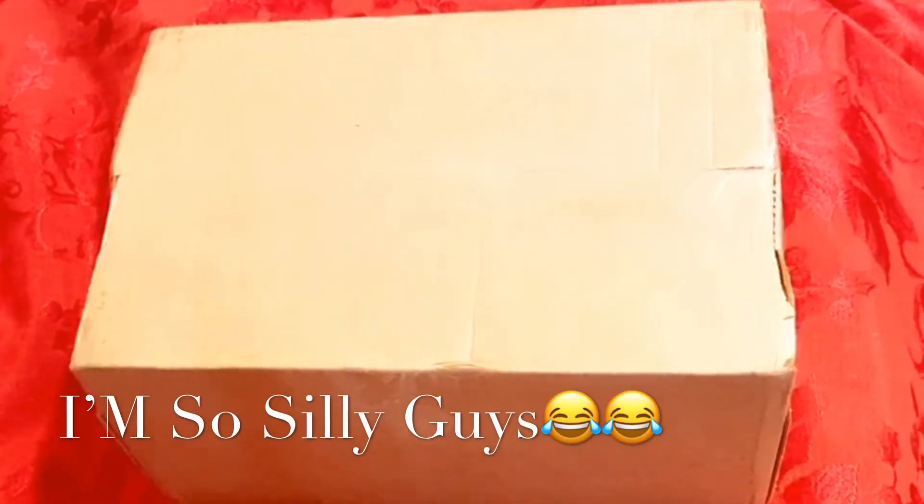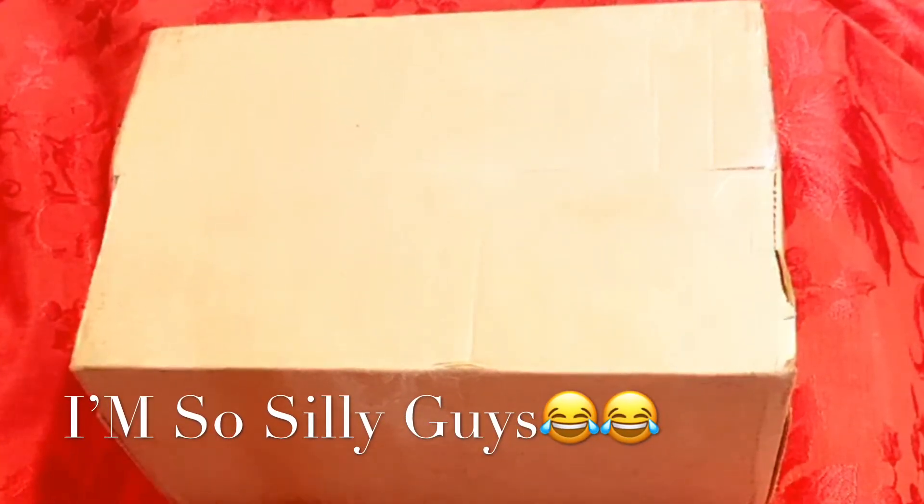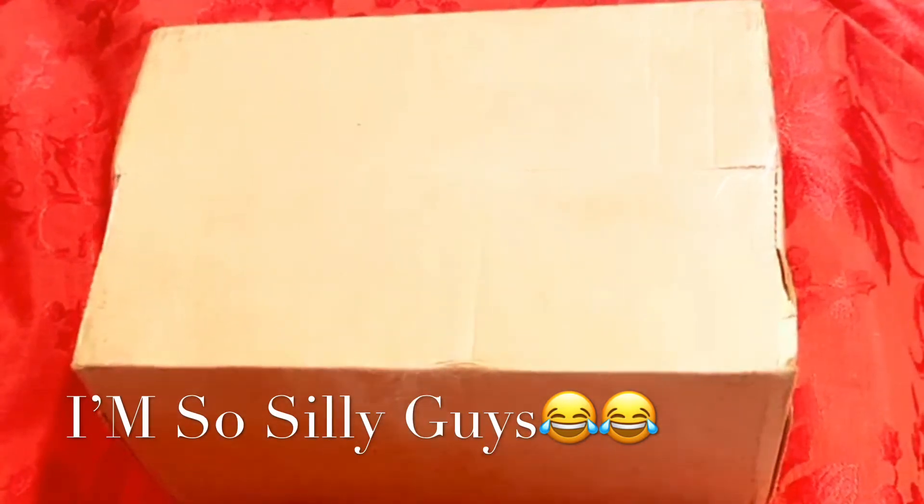Hey, welcome to our channel! Welcome to Thingy and Fam. Today I'm going to be doing an unboxing of my new iPhone 11 Pro Max. Here's the box — I got it from AT&T today.